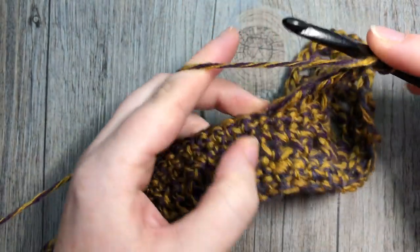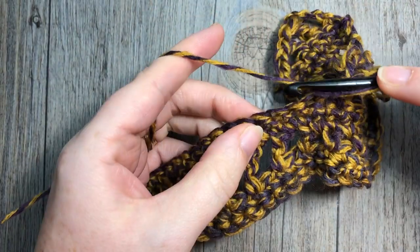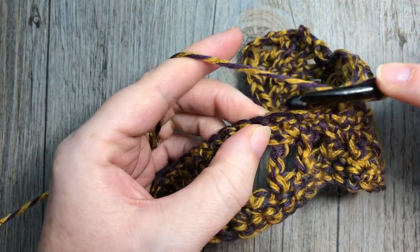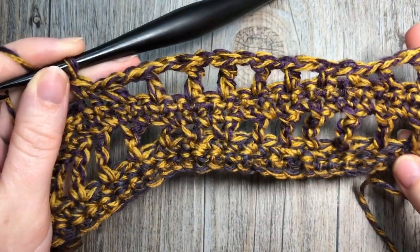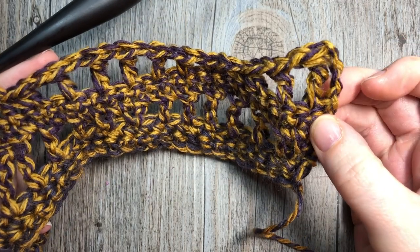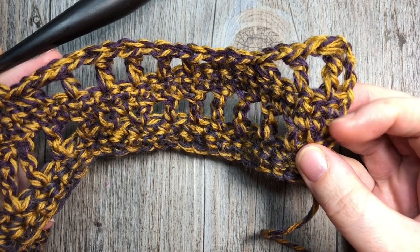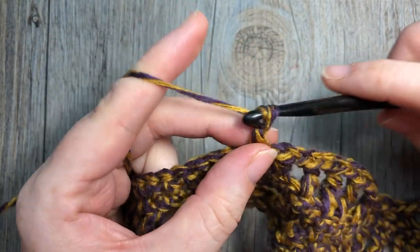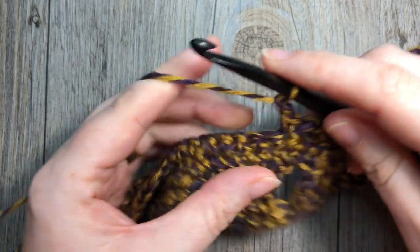Chain one, skip one, single crochet into the next — now we're going to start to lengthen the stitches. Chain one, skip one, half double crochet into the next, chain one, skip one, double crochet into the next, chain one, skip one, triple crochet into the next — do that twice. Then chain one, skip one, double crochet, chain one, skip one, half double crochet, chain one, skip one, single crochet. Continue to repeat that pattern all the way across. When you come to your final two stitches, work one triple crochet into each of those final two single crochet stitches. At the end of row six you're going to chain one and turn your work.